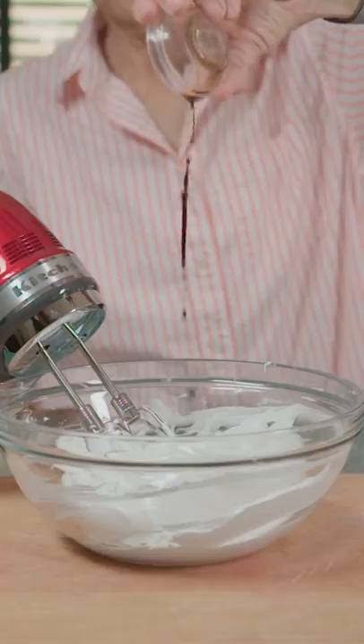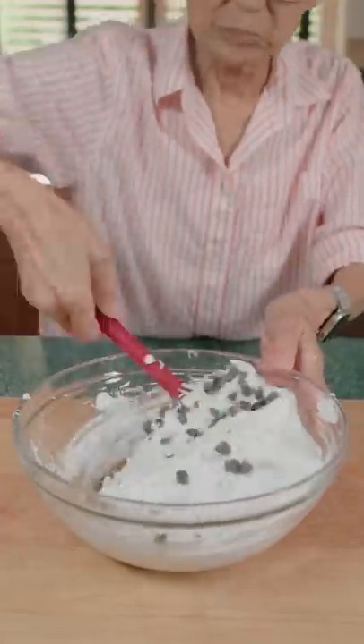Get outta here! Add vanilla, mix, then add in chocolate chips and fold in.